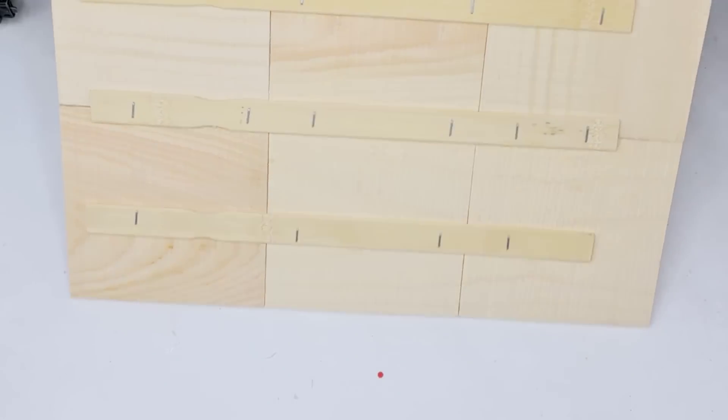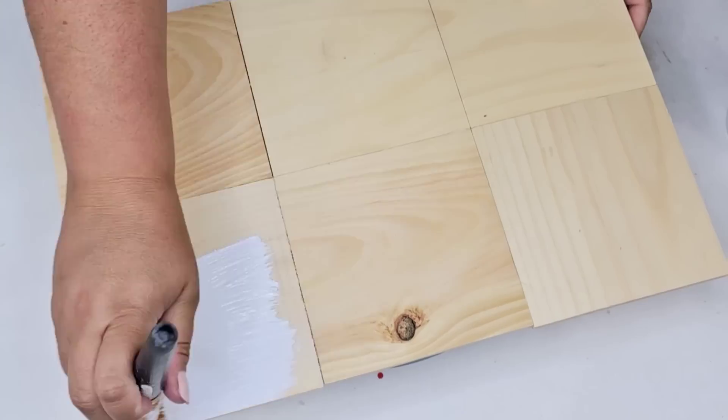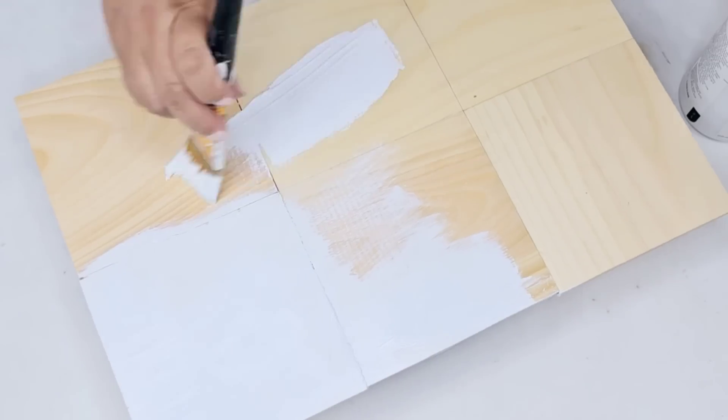Now that everything's put together, we are going to give it two coats of Waverly Chalk Paint in the white, but you can do any color you want.